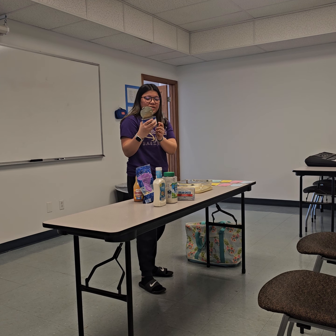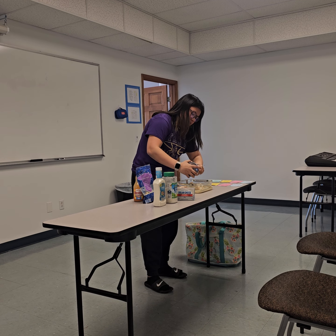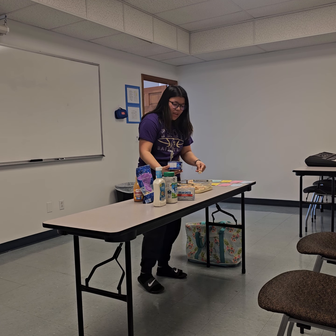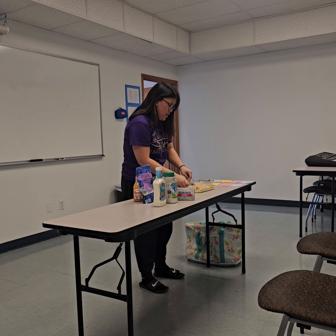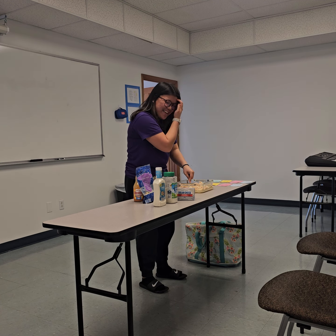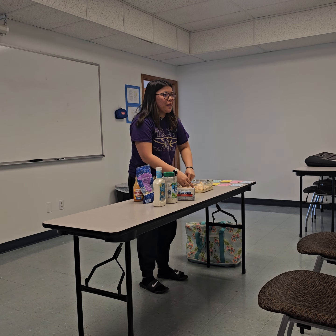Next, you're going to want to take your canned chicken and dump it in. It's probably going to have some liquid in it, so it's best if you drain it in the sink first. I've already done that, so that's out of the way. Then you're going to mash all the chicken together into smaller pieces so it doesn't have big chunks and creates more of a dip-like texture.